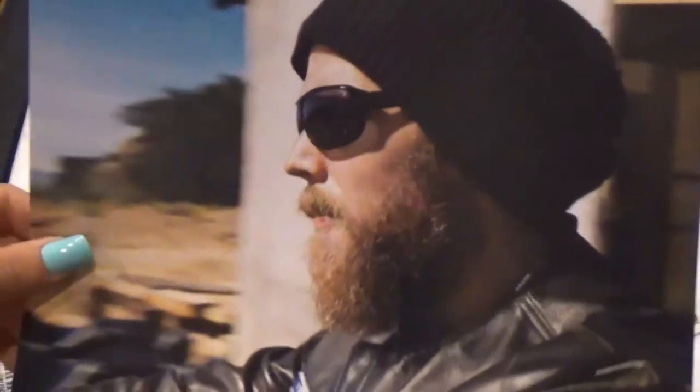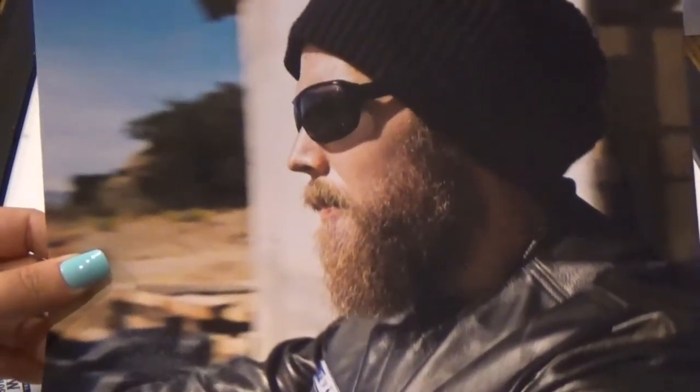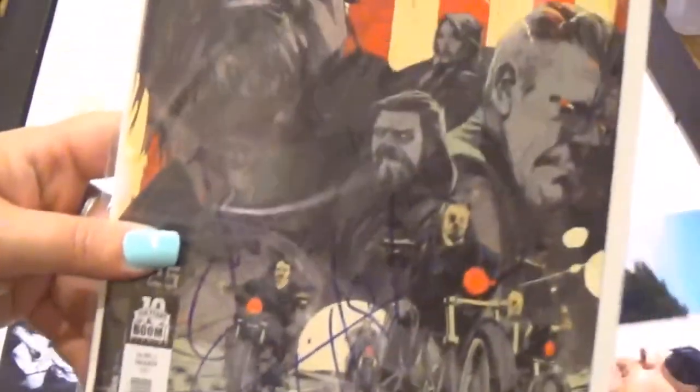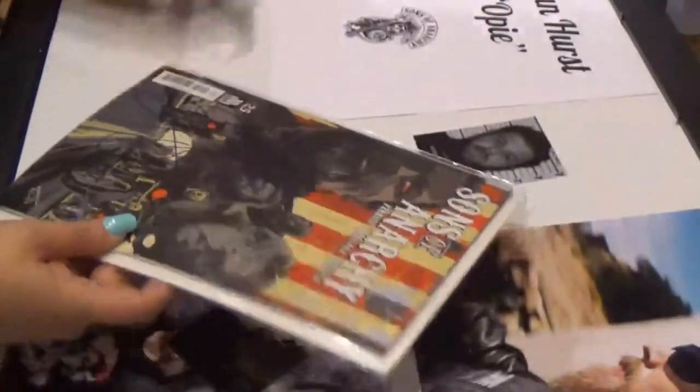So just tape it. And we were able to get this picture of him — really excited about that. Loved Opie, he was a great character. And he signed a comic book that we brought to him.